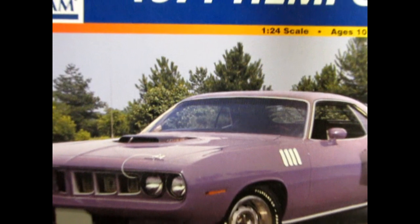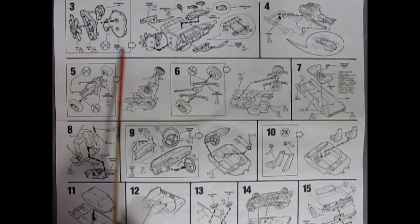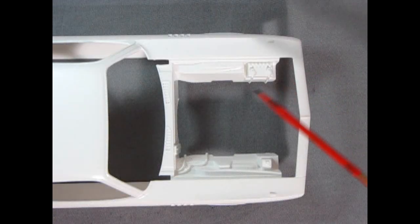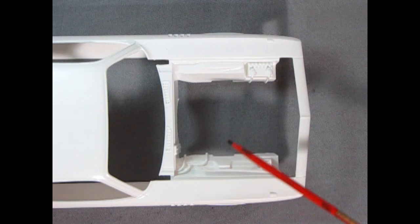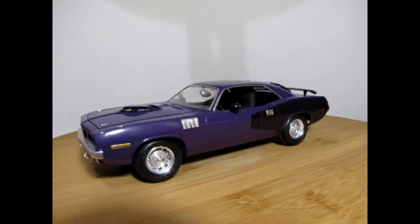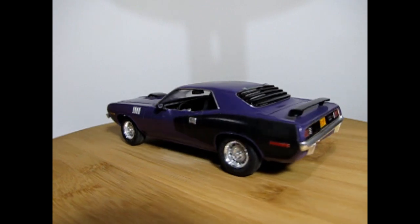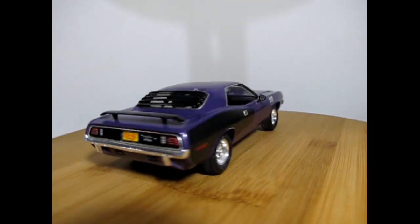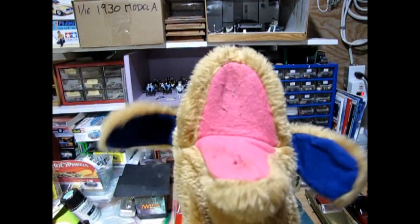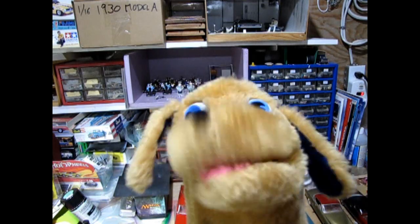Our next entry is this Garoo V 1971 Hemi-Cuda by Revell Monogram. This 69-piece model kit includes the right amount of parts without making it too difficult to build. Many of the underhood details are molded into the fender aprons, thus reducing the parts count. If you'd like to see a full unboxing of this model car kit, check it out in the link above. Like all Monogram kits, the parts fit together tightly and accurately. You'll have a lot of fun building this model car, Danny. It's a real cool machine. Oh cool, I love that car! What ones are you going to suggest next?